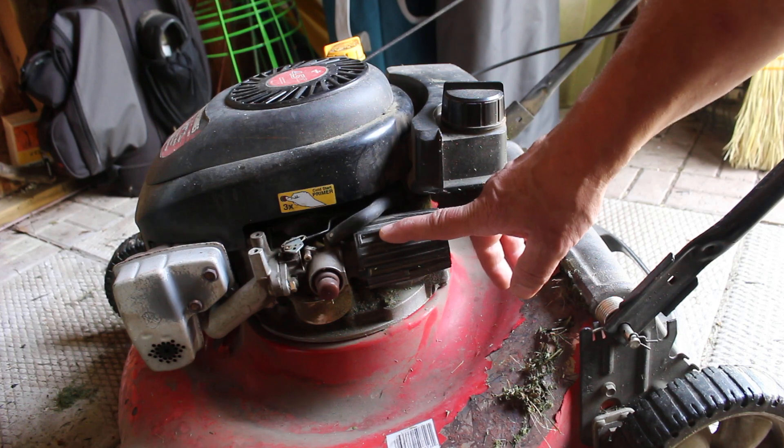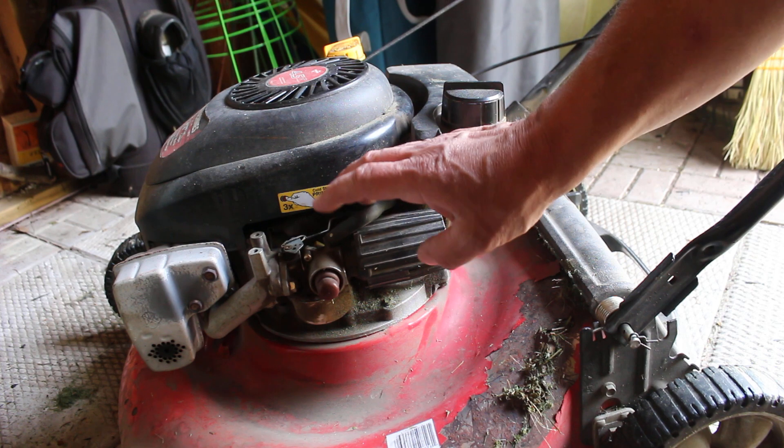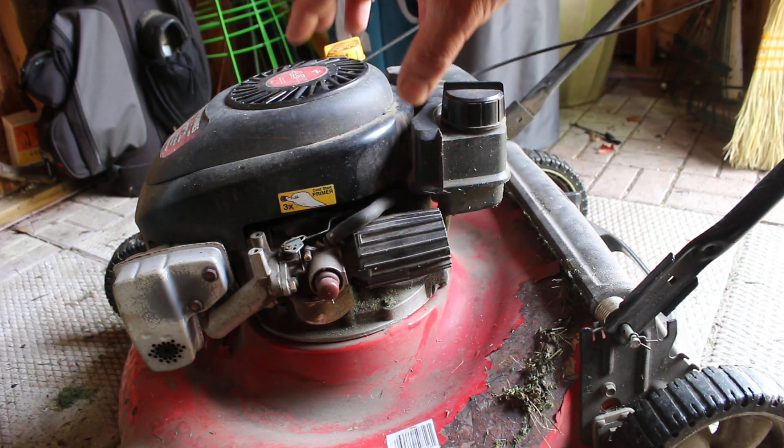Remember that some engines have an air box that's closed. You might have to release a snap or a clip and open it. You might even have to loosen some screws and take a lid off.